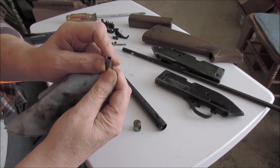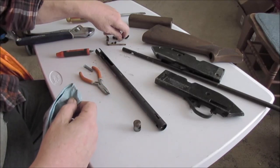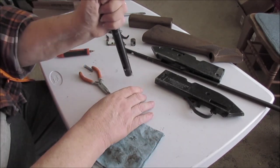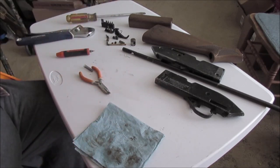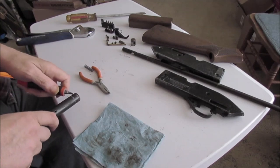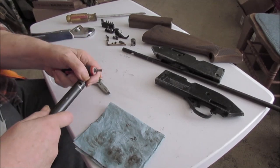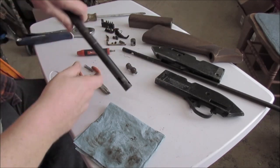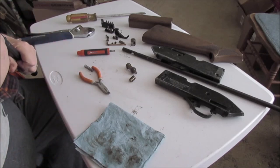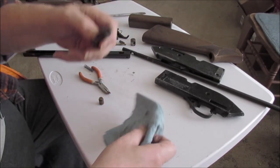That's a hammer piston and a hammer spring. Somebody just coated everything with grease. There's a screwdriver slot on there you can use to help get the thing loose and push it through. That was a cocking piston — that's what that was. And the end came off the exhaust valve. That was the cocking piston; this is the hammer piston.